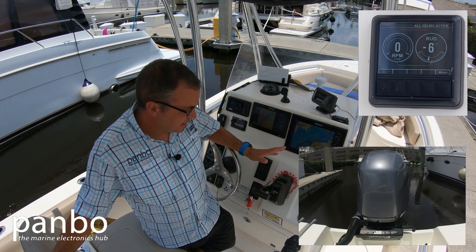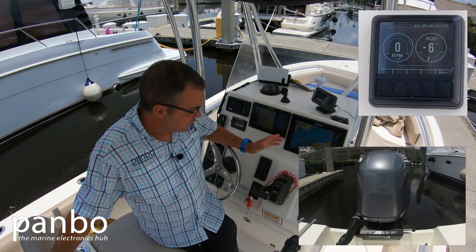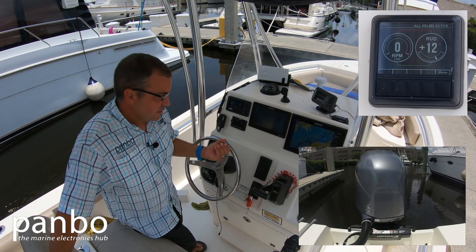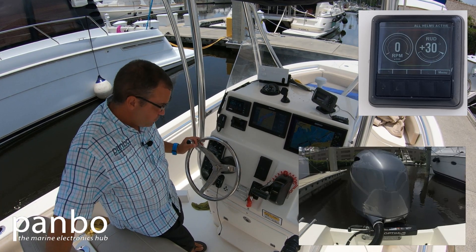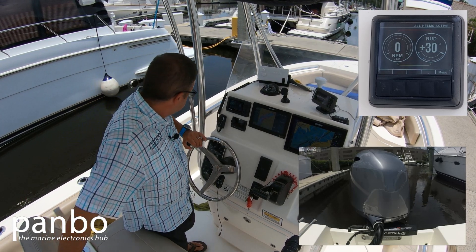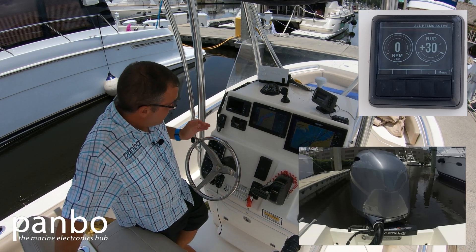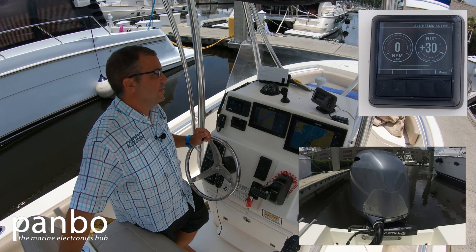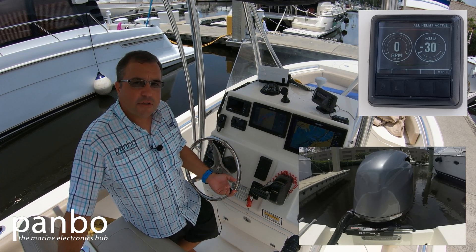With that done, my display is showing that the outboard is sitting at negative six degrees — a six degree turn to port — and zero RPMs because the engine's not running. Now if I take my helm over, the motor moves all the way over to the 30 degree stop. When I hit that stop, the wheel stops turning, but it's interesting because there's not actually a physical stop in there. What I'm hitting is an electromagnet that's stopping me from turning any further and letting me know I've come to the end of the travel. I can go back the other way — four turns lock to lock — and I'll encounter the stop on the other end.